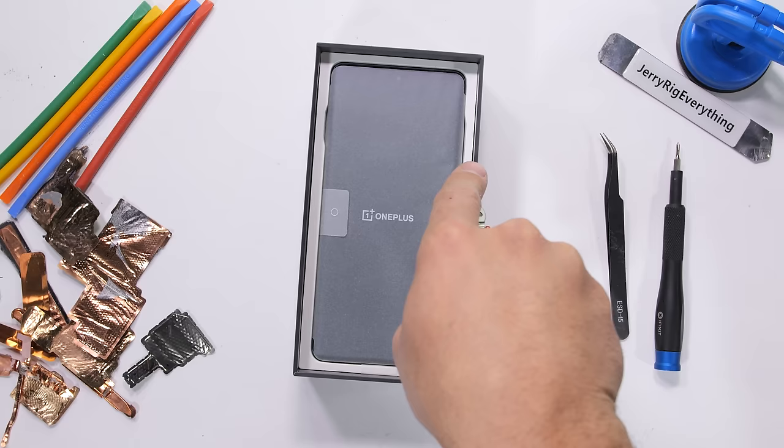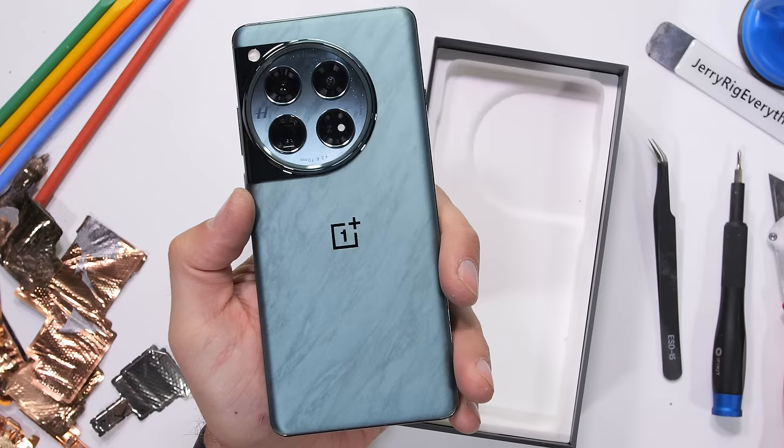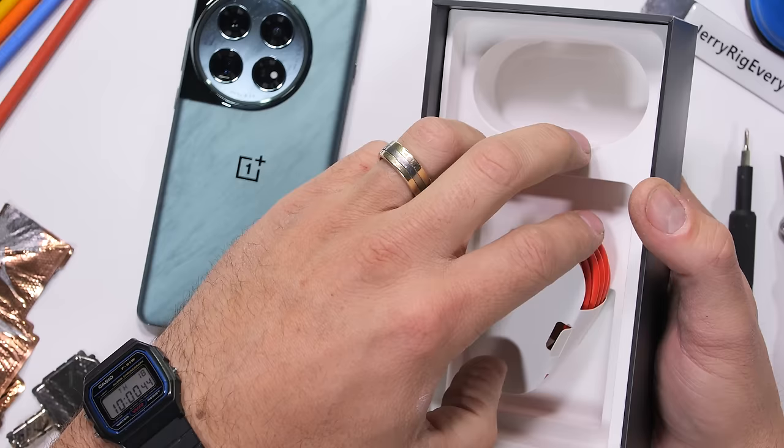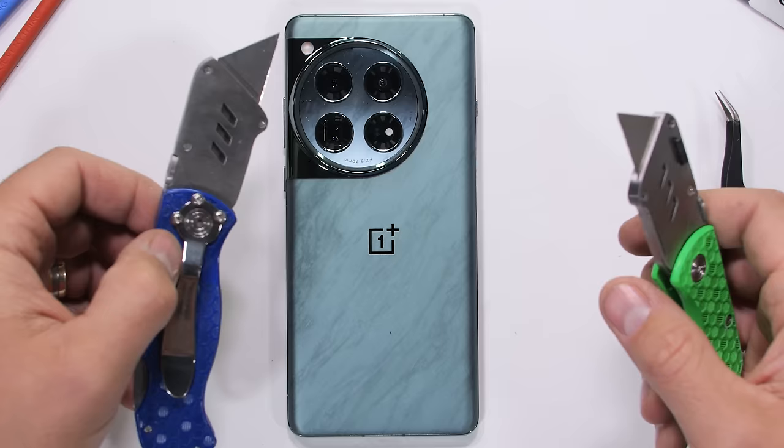OnePlus has sent us a Flowy Emerald OnePlus 12 with the goal of revealing what they say is an extremely large dual cryo velocity cooling system, and I can extract this cooling system by whatever means necessary, which I'm very happy to do. Huge thanks to OnePlus for sponsoring this teardown and giving us the world's first look inside the OnePlus 12.